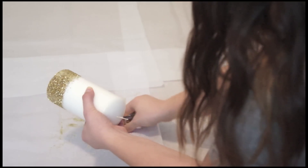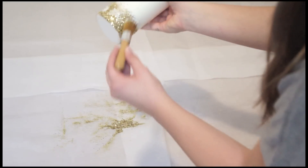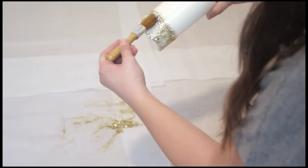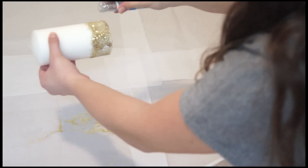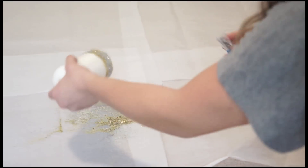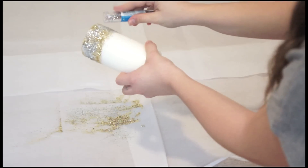Next I'm taking the Mod Podge and applying it with my brush over the gold glitter. We don't want to cover all of the gold glitter, but I'm just dabbing it in randomly because we are going to apply silver glitter. Now put the silver glitter on all of the parts you put glue on — I decided to put the silver in the middle of the gold sparkles. I think this is really cute; I love silver and gold together.